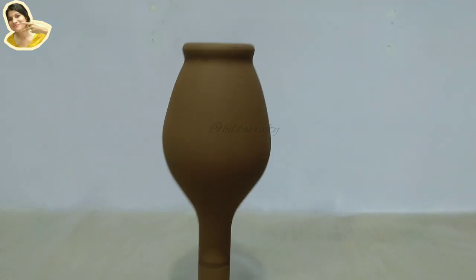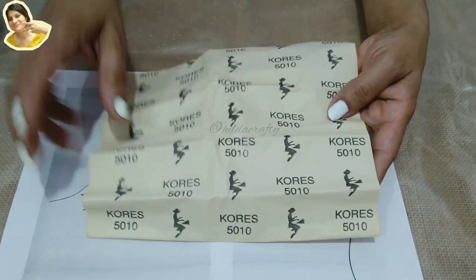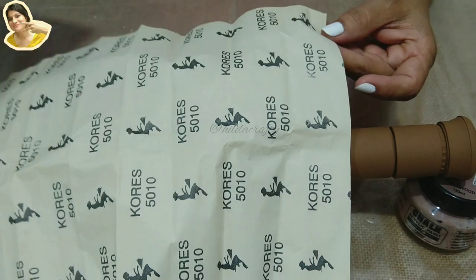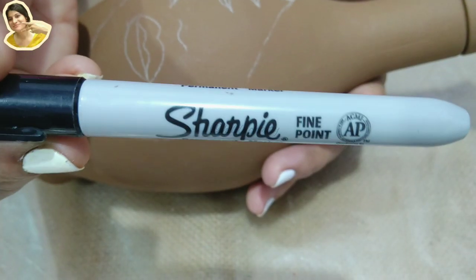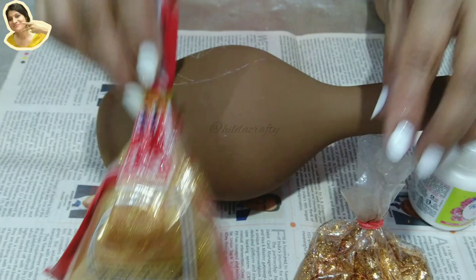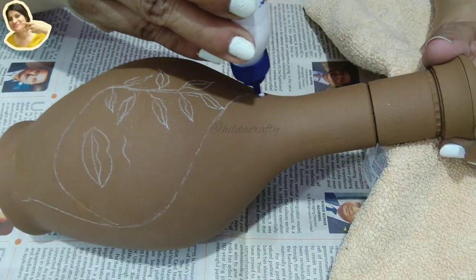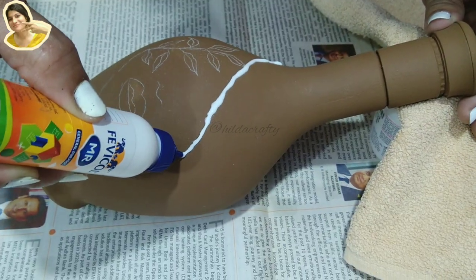I wanted a boho style for this bottle, so I took a printout. You can use a white or black carbon paper to trace if you're not good at drawing. You can use a black Sharpie or a white gel pen to draw the outline. But I wanted to do something different — using glitter. I had golden and copper and decided on copper.